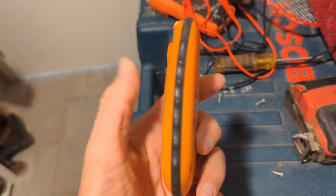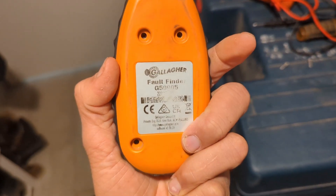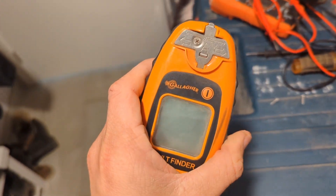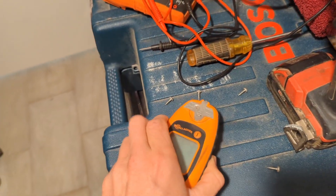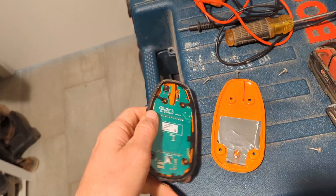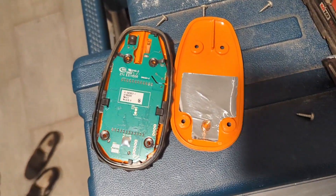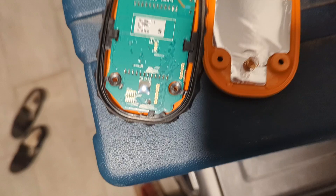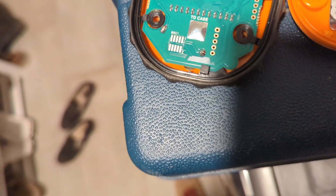I have a Gallagher Fault Finder G50905. I've probably had this for like six months and the battery's already dead. I've removed the batteries and the case, and this is what I see. I have no idea how to get through this circuit board. I'm guessing the battery's on the other side of it.